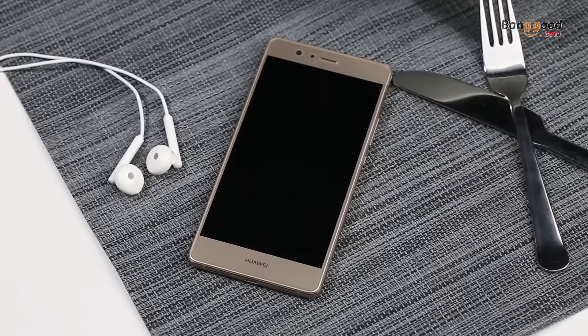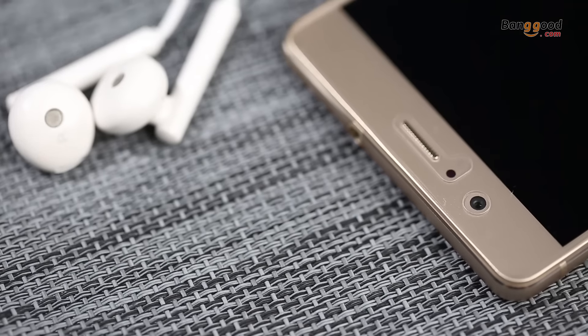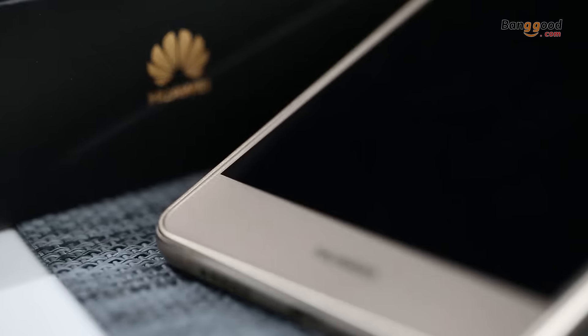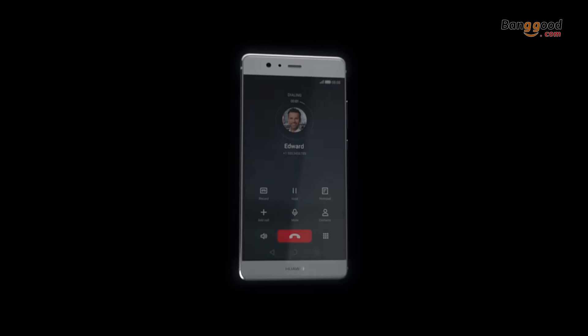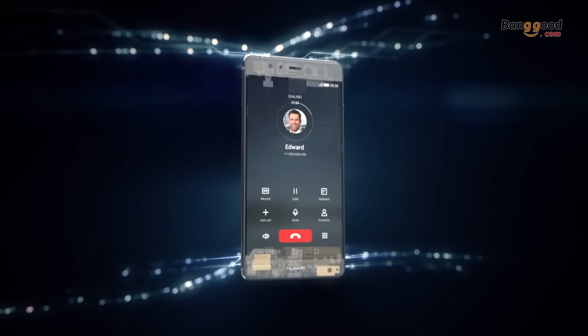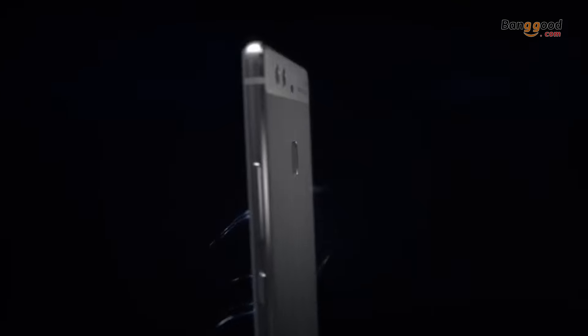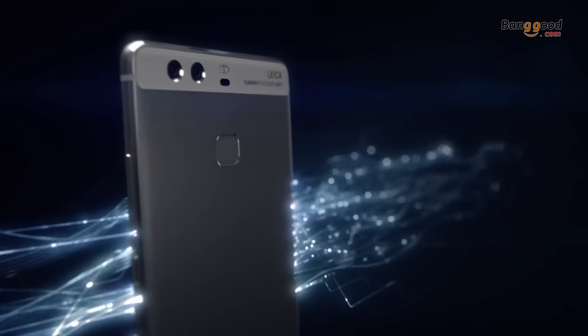With the HiSilicon Kirin 658 64-bit processor, the Huawei P9 Lite provides a better experience while delivering superior performance at low cost. An octa-core Kirin 650 chipset is bundled with 3GB of RAM to form a phone that will handle everything you ask of it without charging you for performance you don't need.